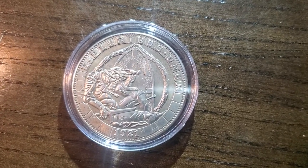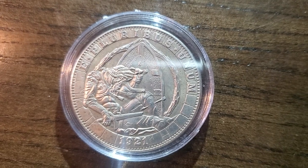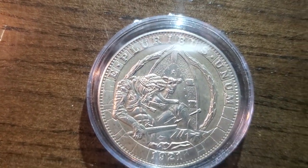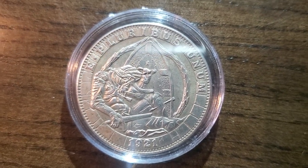Hello, my YouTube mother lovers out there. Got another coin for the creative coins under the microscope. What do you think about this bad boy? I mean, granted it's not under the microscope, but give it a moment and it will be.